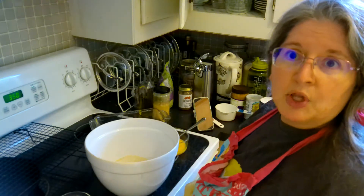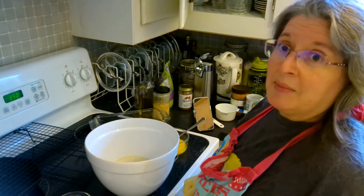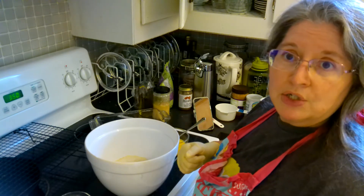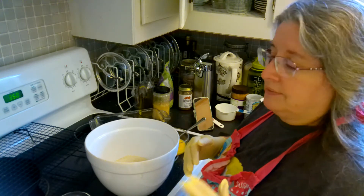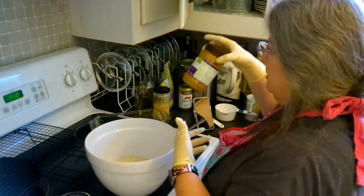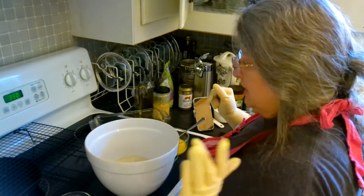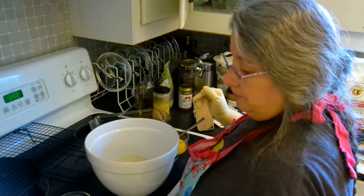Hi y'all, Tracy, Trials of a Long Haired Girl here. This is peanut butter bread, round two. I had started this and as I was going through the footage I was not very happy with it, so we're redoing it. The only big change is that I am using crunchy peanut butter versus the creamy peanut butter that was in my Instagram post and on my blog.